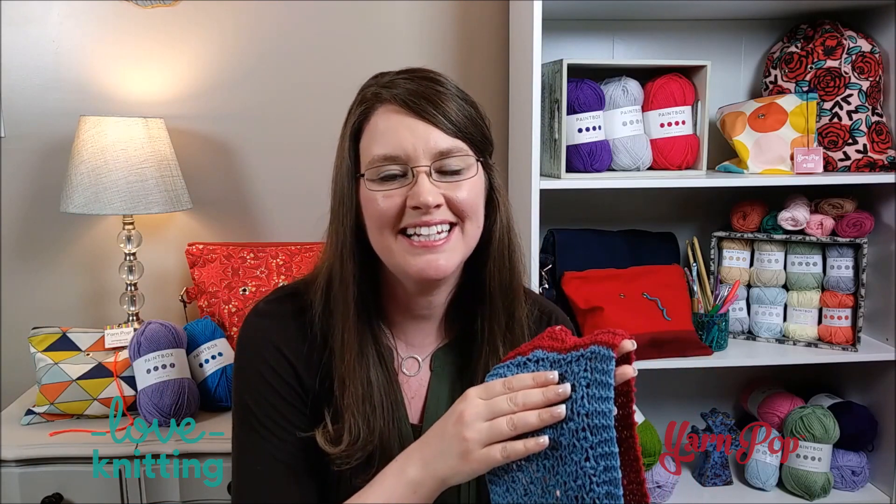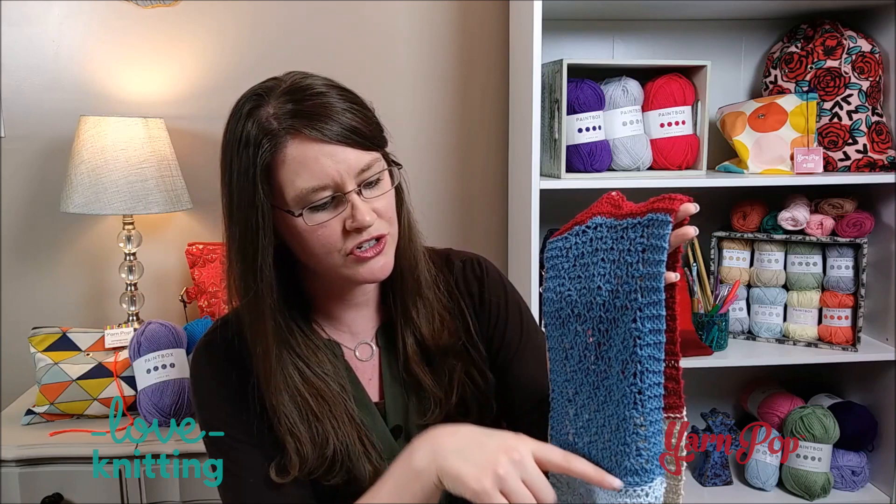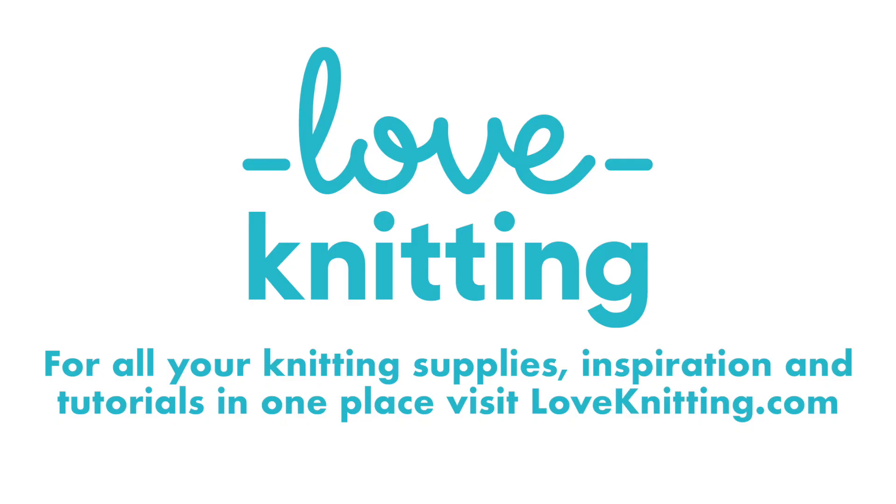Thank you for joining me for this amazing knit along. I hope that you have enjoyed learning the Trinity Stitch, as well as the cable, and the ridge, and the lace, and the slip stitch. We have had so much fun learning every single day for the past five days. Now, to finish your scarf, finish day five and make sure you end with your two knit rows. If you want to make your scarf longer, you can repeat the pattern from every single day and have one long scarf. Or you can take your yarn needle and sew the ends together to have a beautiful infinity scarf. Make sure you take the time to block your scarf so that it is nice and even. Thank you to LoveKnitting.com for their beautiful selections of yarns in the Paintbox line, and thank you to Yarn Pop for their amazing organizing bags. Thank you again for joining me for this I Love Yarn Day knit along.